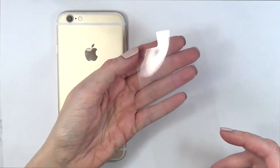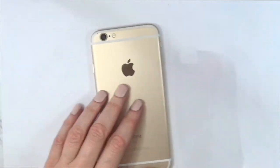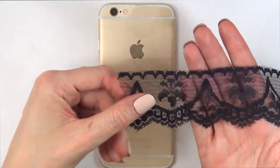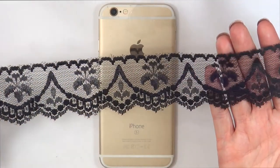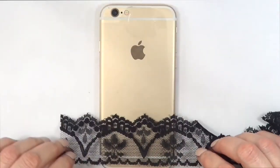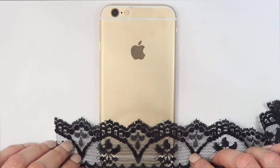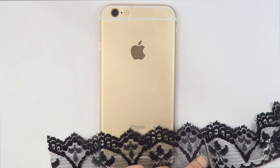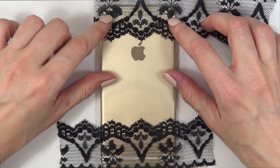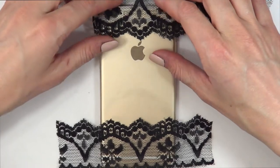Once I have done that, I'm just going to be putting this on top of the back of my phone. I'm going to be using some double-sided tape and this lace stripe — you can use any color that you want. I just found this black one around the house. I'm just going to be putting this on top, working over the tiny piece of transparent sheet that I just cut, and cutting and arranging them on top until I'm happy with how the whole pattern looks.